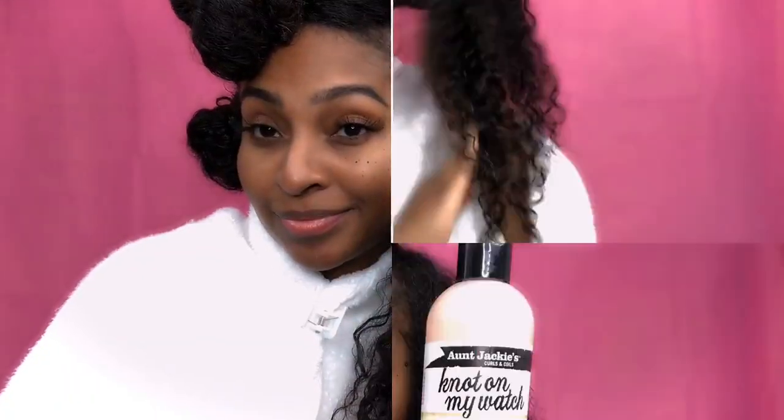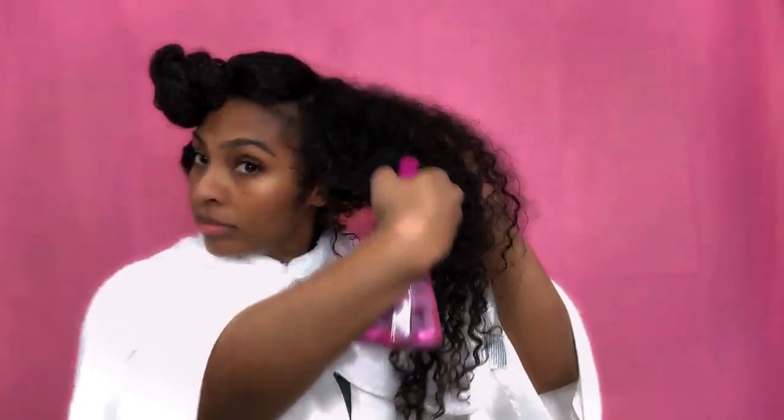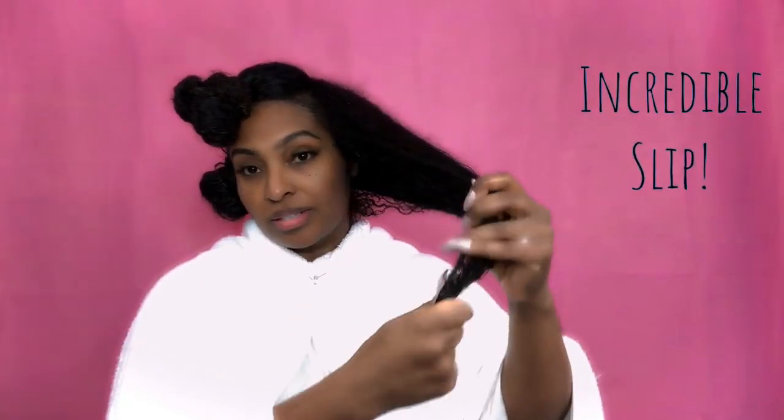Next I'm going to detangle my hair using the Knot on My Watch Instant Detangling Therapy by Aunt Jackie's. This detangler softens and also eliminates knots and tangles, and the slip on this product is just incredible — it just goes right through my hair.